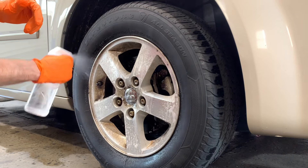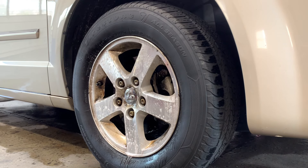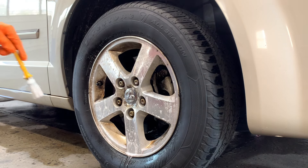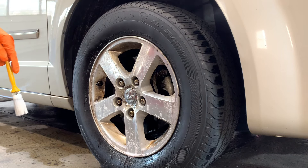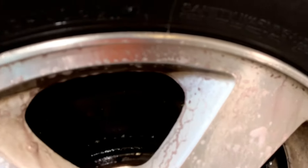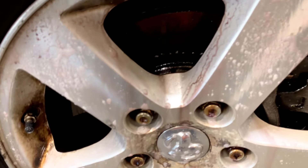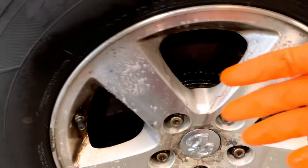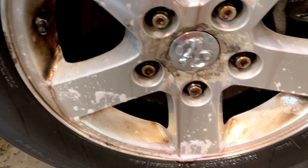Douse it heavily, let it sit, and turn purple. I have a detailing brush ready. After about two to three minutes there are areas turning purple. This has a rancid smell to it — it burns the throat — so make sure you are wearing your PPE and working in a well-ventilated area.